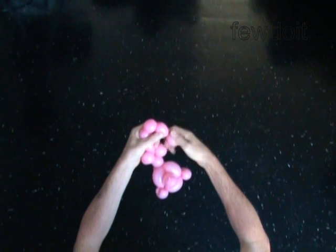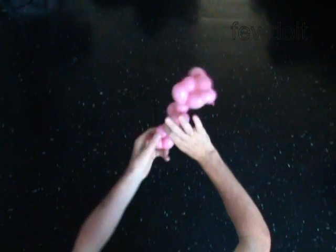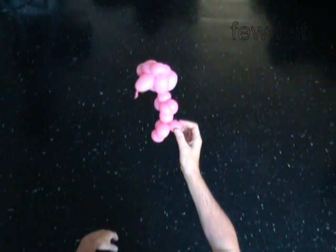Lock both ends of the chain of the last 3 bubbles in one lock twist. The rest of the balloon is the 17th bubble — it is the tail.